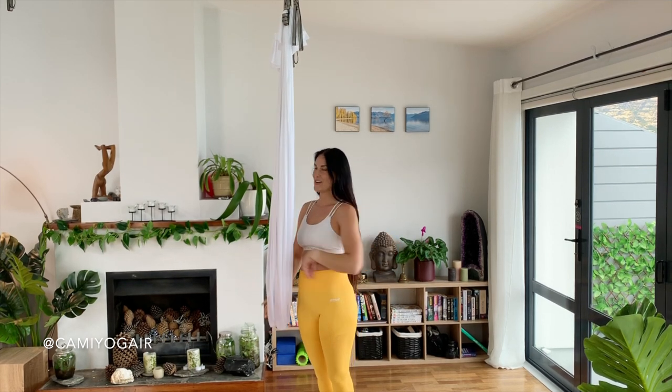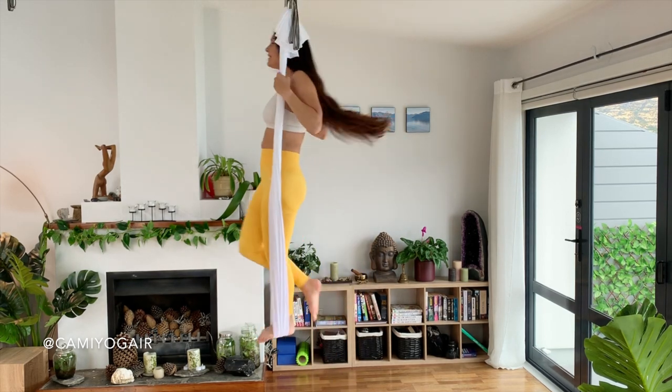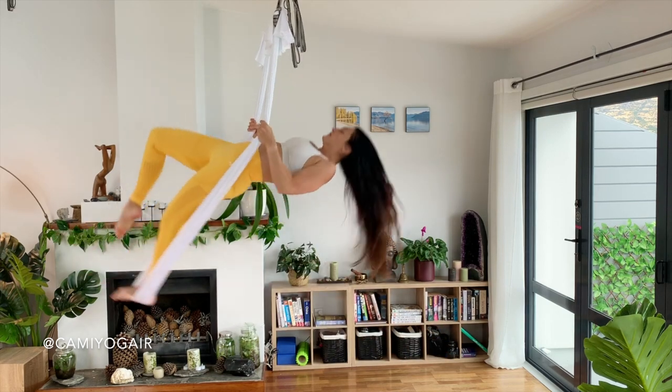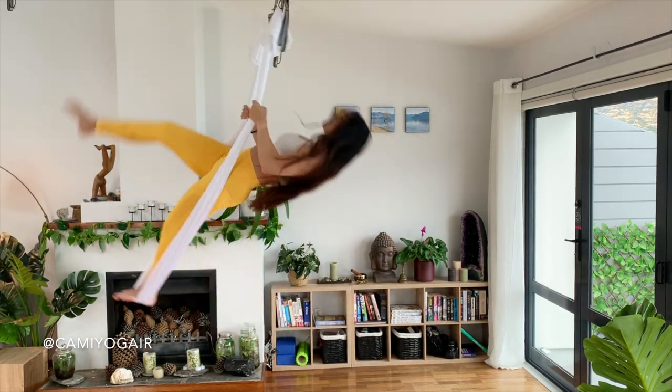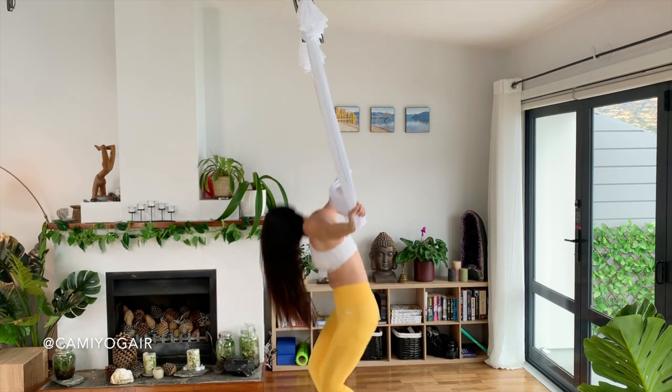As we finished with the right leg, let's continue with the left leg. Left foot inside the silk, hand over the head. First of all, the dolphin. Straighten your right leg into the split, and from the split to the flip.